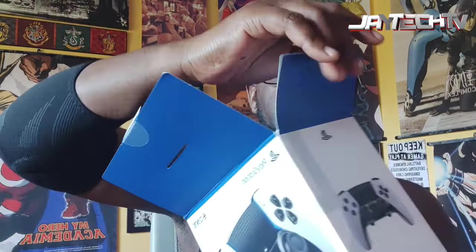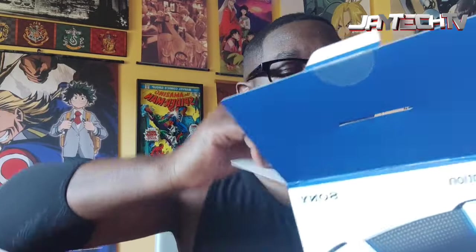Today I'm doing an unboxing for the PlayStation DualSense Edge. Nice raptor knife to cut open the box — I want to keep the box this time. It just folds open. Oh, it's a box within a box! Am I opening it right? Okay, okay.